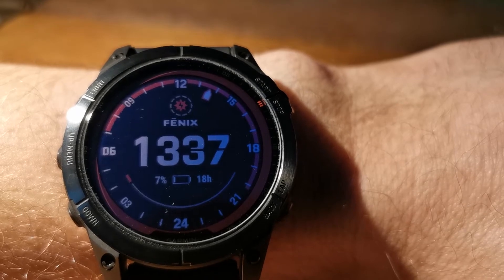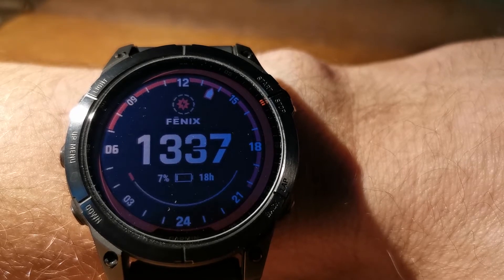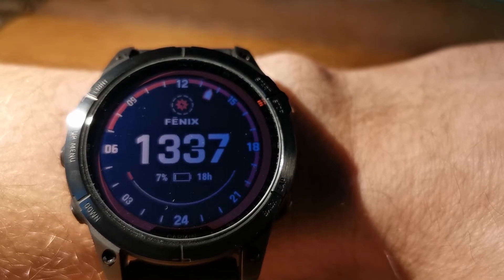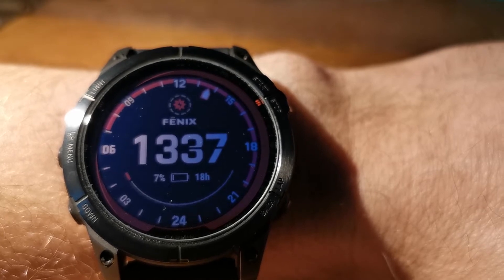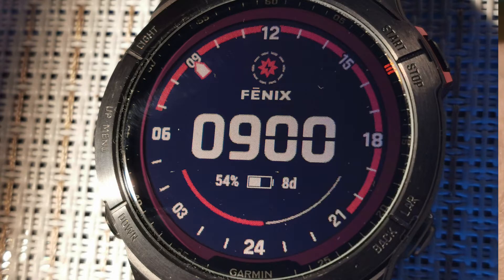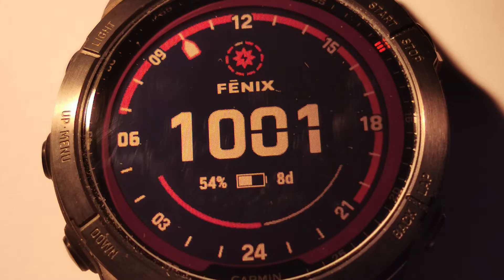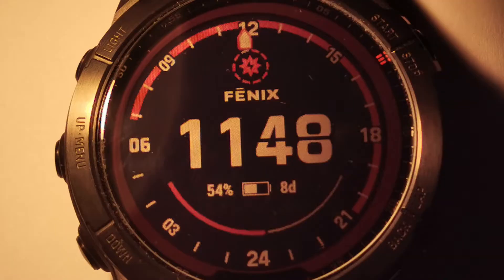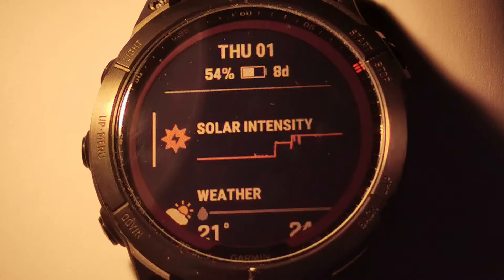I was trying to answer the main question: can I really charge the Fenix 7 with sun only? I put the Fenix 7 with a standard battery indicator on a standard watch face under bright light from 9 in the morning until 6 in the evening — 9 hours in total. At 9:00 battery was 54%. At 9:41 battery was still 54% with 6 red stripes. At 10:01 the same with 9 red stripes. At 11:48 still 54% with 9 stripes — by this time I had collected 115k lux hours in almost 3 hours.